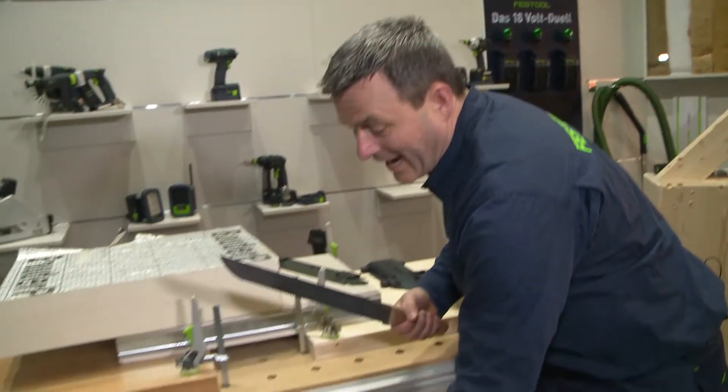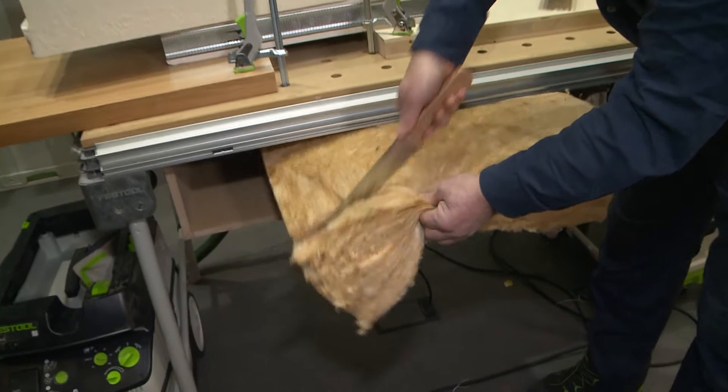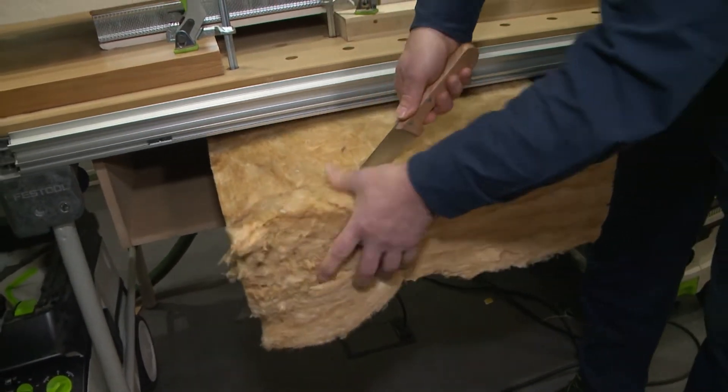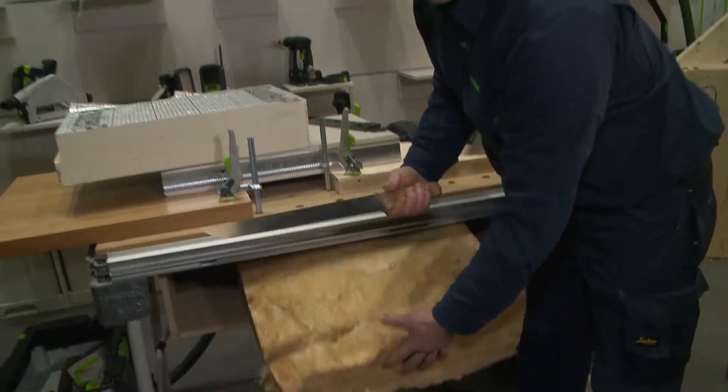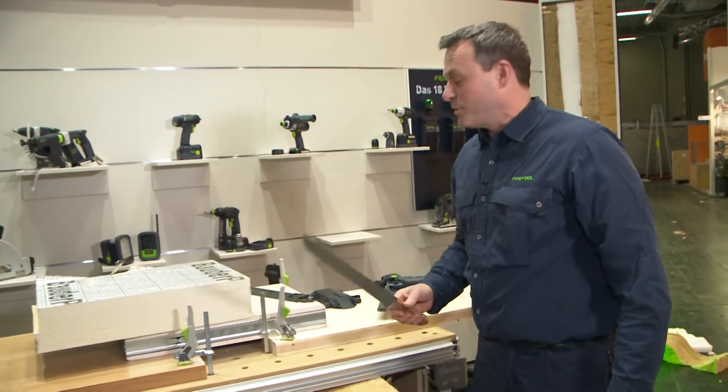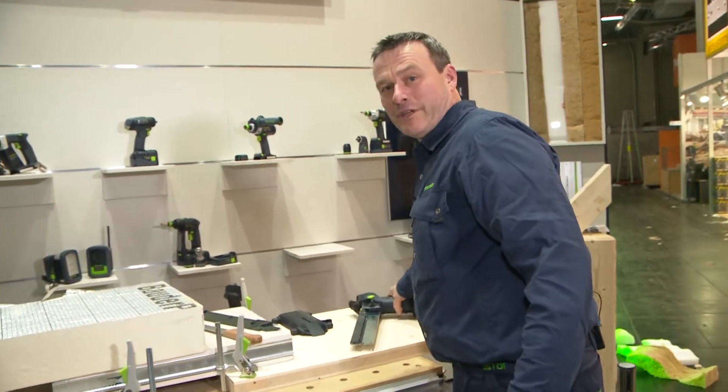We all know that blades like these are usually used for cutting this kind of insulation material. And it's easy to see that this kind of blade doesn't create a nice cut. But this is exactly where our saw, the ISC from Festool, comes in.